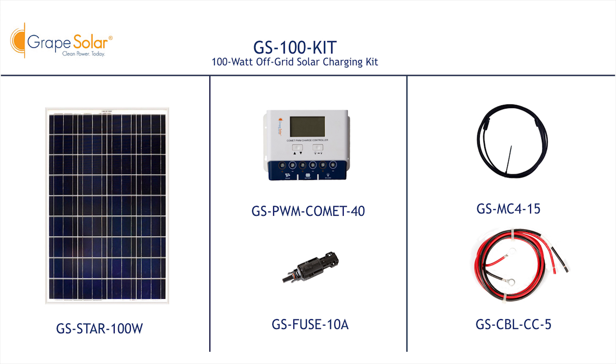If your battery charge is higher than 11.5 volts, your charge controller's LCD screen should display. Cut the 15-foot cable in half to make two seven-and-a-half-foot MC4 to bare cables. Connect the two seven-and-a-half-foot cables to the positive and negative outputs of your solar array. Mark or tape the positive cable to keep track of polarity. Locate the solar terminals on the Grape Solar Comet 40-amp charge controller.